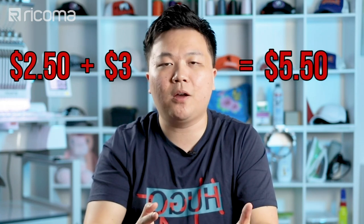First, let's look at the blank apparel you'll have to purchase. Using t-shirts as an example, a typical wholesale t-shirt will cost you around $2 to $3 depending on quality and quantity. The transfer paper and toner used to print the design will run you about $3 per t-shirt. Add those two together and you're looking at a cost of about $5.50 per shirt.